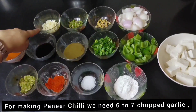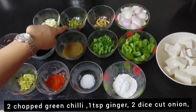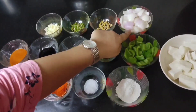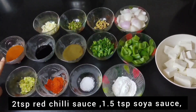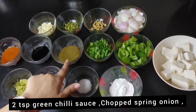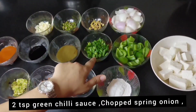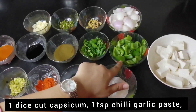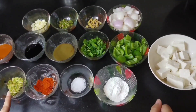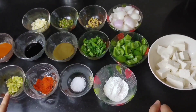We need 6-7 chopped garlic, 2 chopped green chili, 1 teaspoon of ginger, 2 diced onions, 2 teaspoon of red chili sauce, 1 and a half teaspoon of soya sauce, 2 teaspoon of green chili sauce, chopped spring onions, 1 diced capsicum, and 1 teaspoon of chili garlic paste.